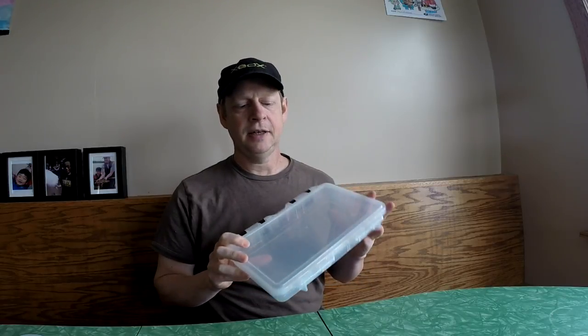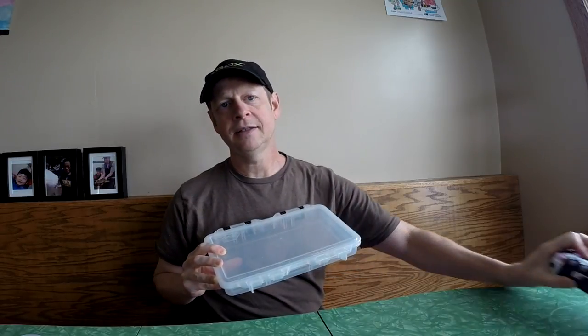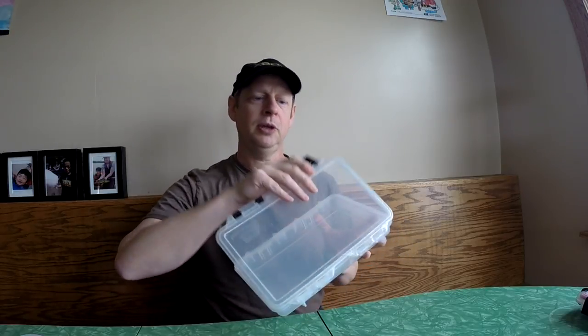I'm starting out with just a basic Plano box. You can get it just about anywhere, but I got mine at Fleet Farm for five dollars. The smaller one — a little tougher, waterproof, better made — was also five dollars at Fleet Farm. But the main thing that's going to help you organize this tackle is not the box itself; it's the foam that you put inside.